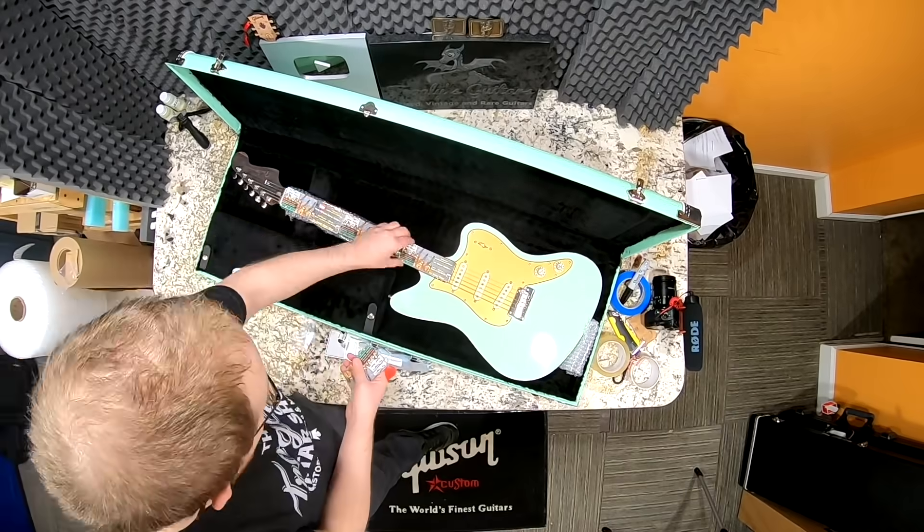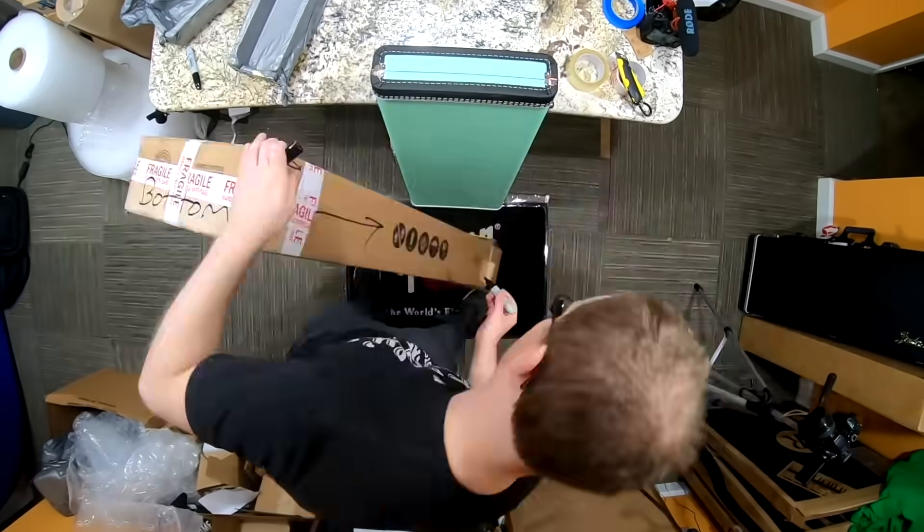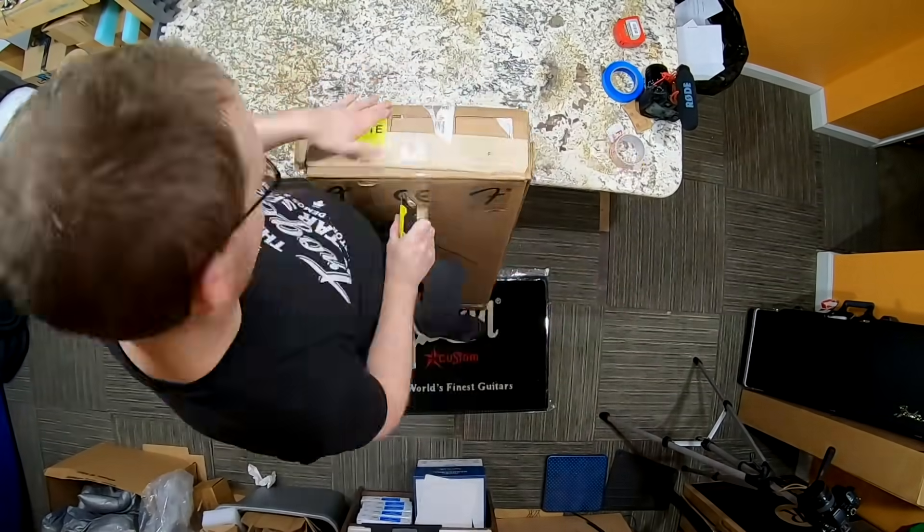Thank you troglodytes for tuning into this boxing and unboxing episode. I hope you enjoyed getting to see all the cool guitars. Don't forget to visit our sponsor Donner, and I'll catch you tomorrow on the next episode. Take care.